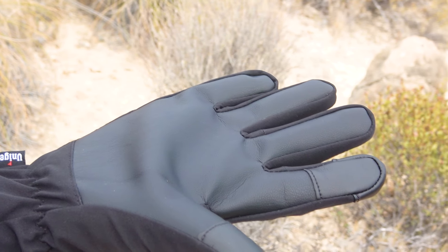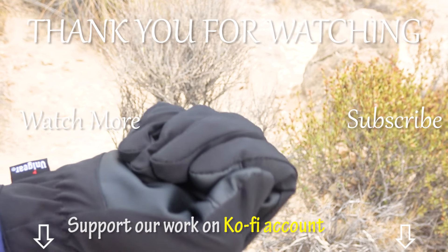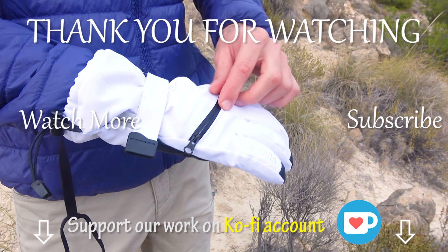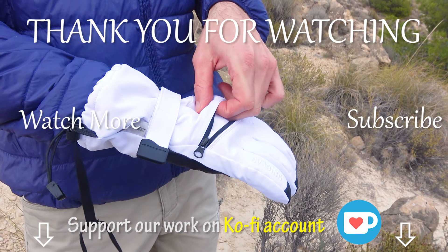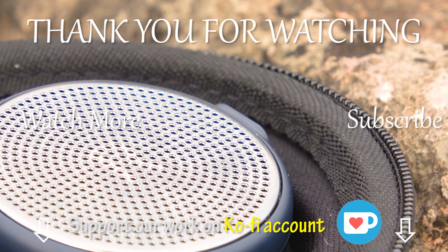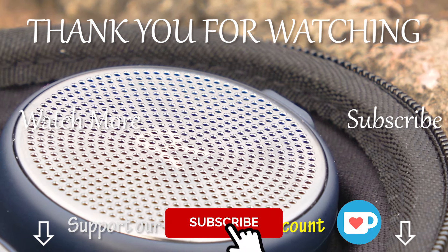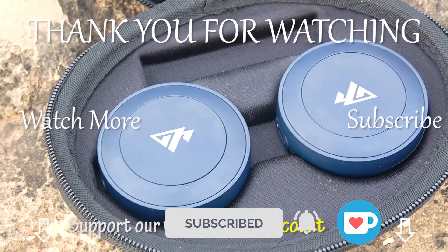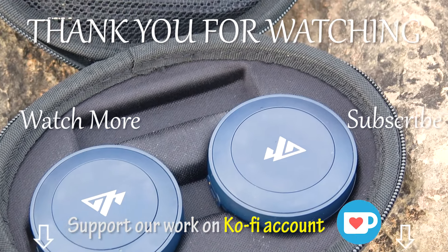And that is all for today. We are interested to hear from you — share your experiences and adventures in winter. What device can't you imagine winter outdoor activities without? We'll be interested to read your comments. In the next video, which we are going to release very soon, we'll be sharing our tips and tricks about wild camping, so make sure not to miss it. Thank you for watching, guys, and until the next one! See you!